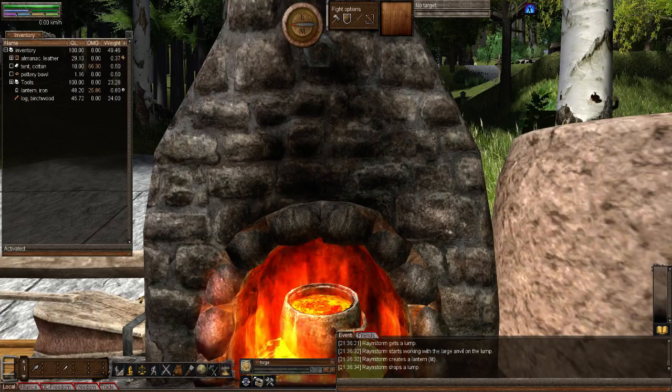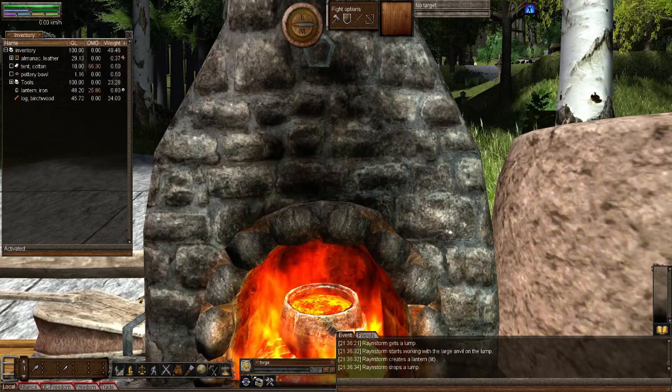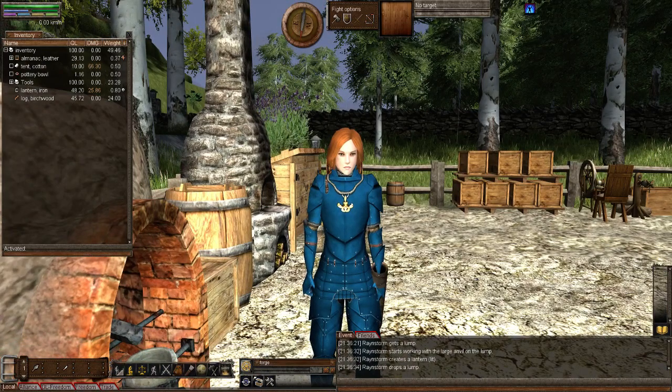Hello and welcome to episode 189 of my Wurm Unlimited tutorial series. This episode will be on hanging lamps and also showing various other lamps. Say hello, Brainstorm! Hi everyone, Rainstorm here.